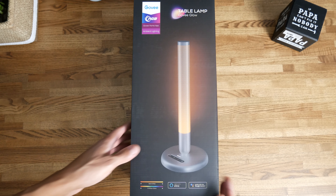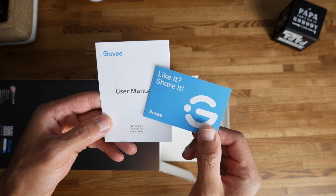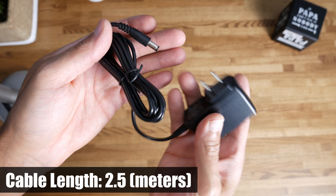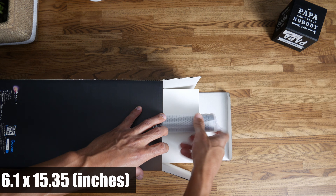I've had the Govee Smart LED lamp for about two weeks now and purchased it on Amazon for $59.99. Everything in the box is nicely packed and has plenty of padding. In the box you'll get the instructions, a USB-C cable with an attached controller box that has 3M double-sided tape, and the AC wall adapter. The smart lamp weighs about two pounds and is about 15 inches tall.